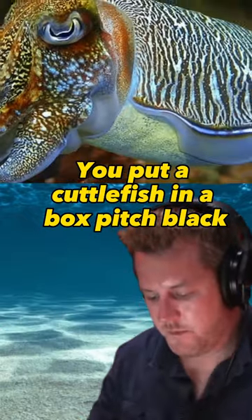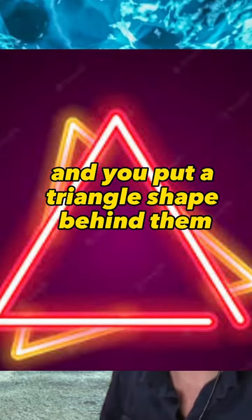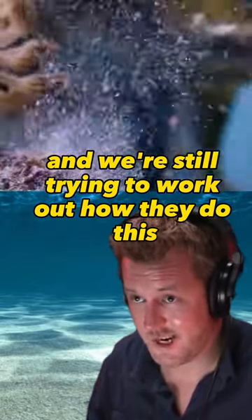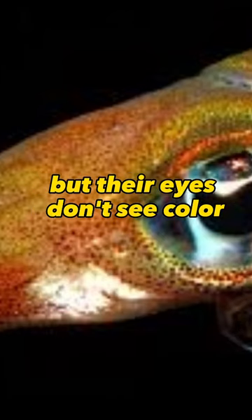You put a cuttlefish in a box, pitch black, and you put a triangle shape behind them, they will mimic on the other side a triangle shape in their skin. And we're still trying to work out how they do this because there's no light. And we knew that they did it with colour, but their eyes don't see colour.